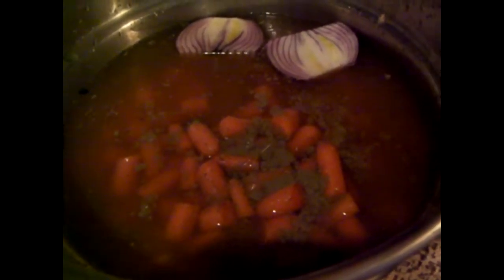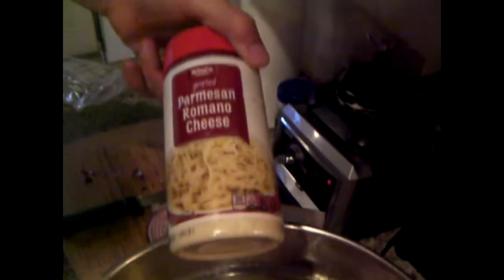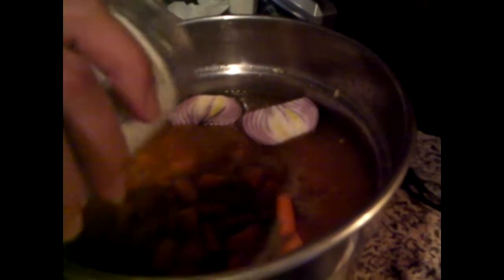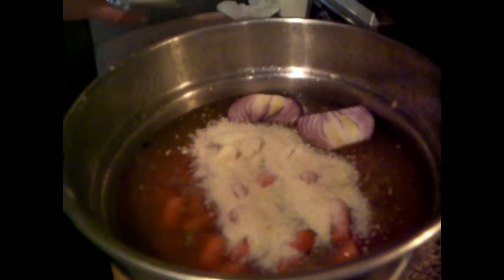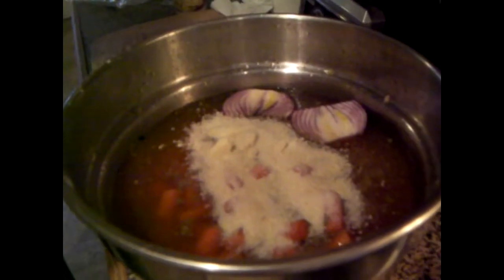And then Parmesan — putting a bunch of that in there. We've got carrots, peas, corn, bigger slices of baby carrot. Smells so good already.